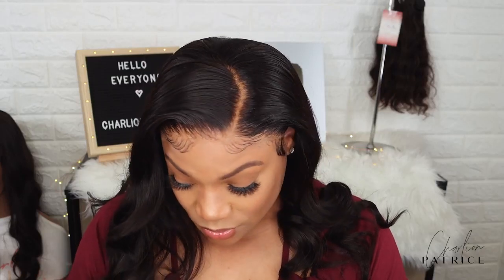Leave a comment down below and let me know how you like this wig, or if you've purchased any of their wigs before. Thank you so much for watching, guys — I really appreciate it. Don't forget to thumbs up this video, and I'll see y'all in the next one. Bye-bye!